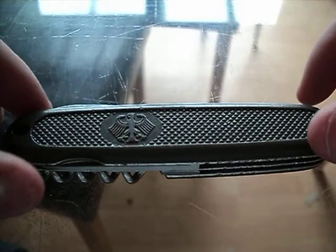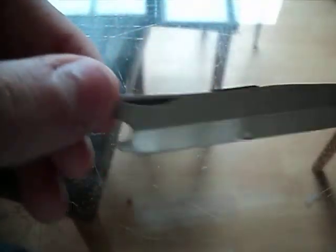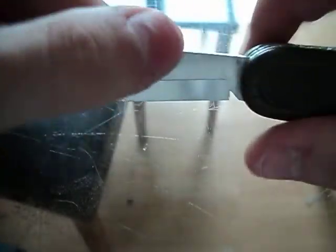Hello YouTube, this is Welsh KnifeNet doing a review of a German Army knife. I'm going to get straight into the tools for you guys. What you've got here is a combination tool. You've got a screwdriver, a cap lifter on that, and a wood saw.